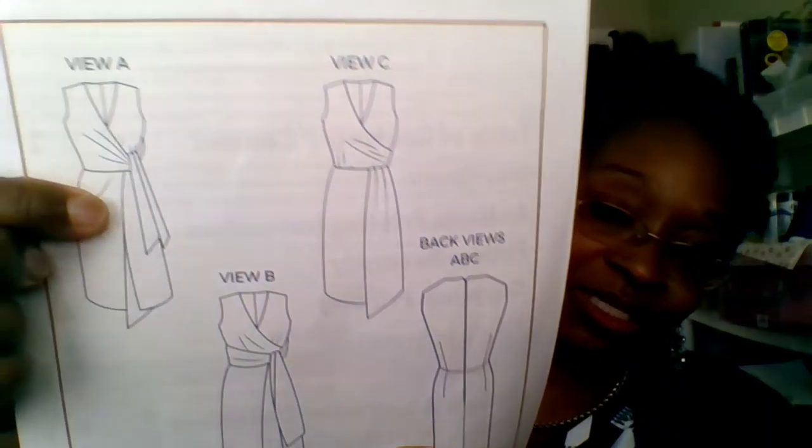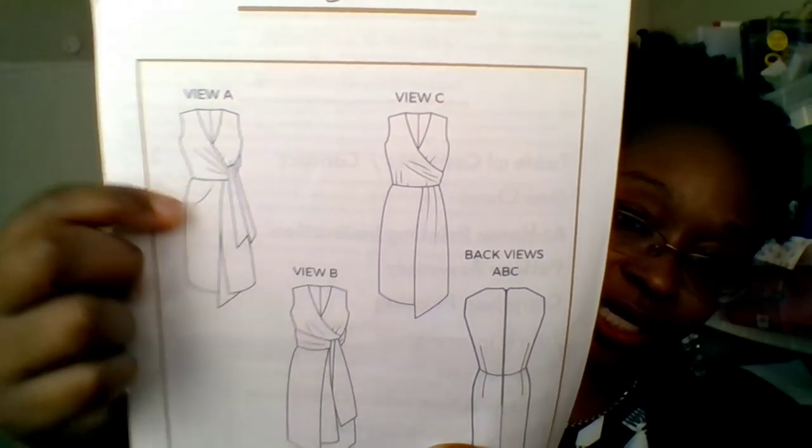I chose View A because I really love that sash look — so pretty! Erin had made one of her Brie dresses in the View A look and I absolutely loved it. Here is the fabric I used for the dress. I love these colors — when the Brie dress pattern came out, this is the fabric that immediately popped in my mind.